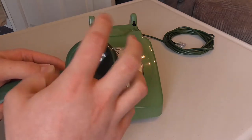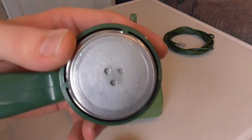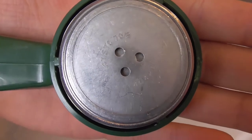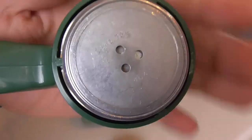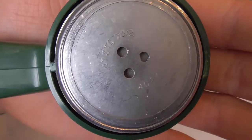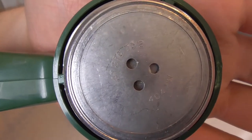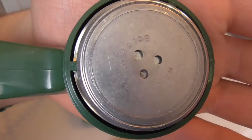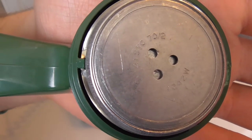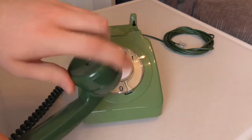I'll unscrew the receiver cap so you can have a look at the date. It's made by STC, which is New Southgate, London, and the original date of the receiver is 1970 — you can see 'STC 70' there. So that's the original receiver capsule to the phone.